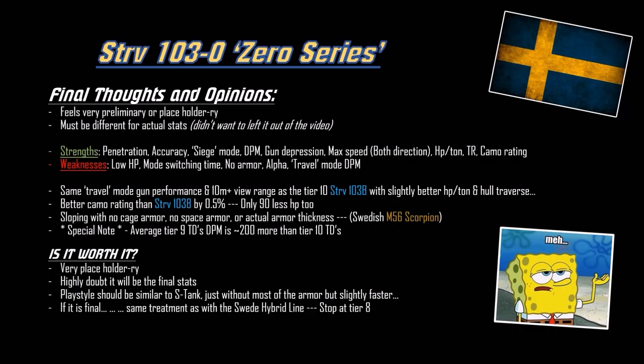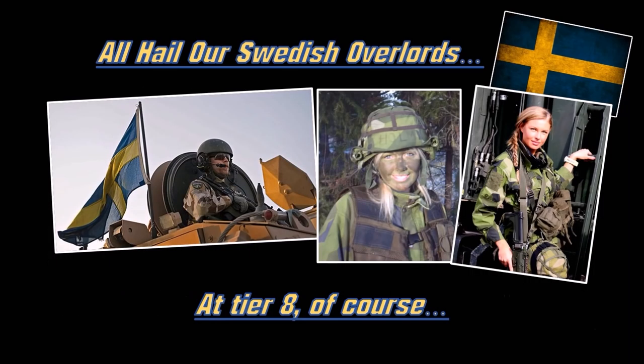If it is the final version with all stats final, it gets the same treatment as the Swedish hybrid line heavy tanks: keep the tier 8, skip the tier 9. You don't have to skip the tier 10, but the tier 8 is good enough. It doesn't cost a lot of credits and you can get two tier 8s for the price of a tier 10. Getting two OP tier 8s - why not? All hail our Swedish overlords at tier 8, at least. Holy crap - the Emil 1 is just godlike, and the UDES-03 with 75 km/h top speed forwards and backwards and 35.5 horsepower-per-ton ratio is just insane. The gun performance is amazing for a tier 8 tank destroyer.